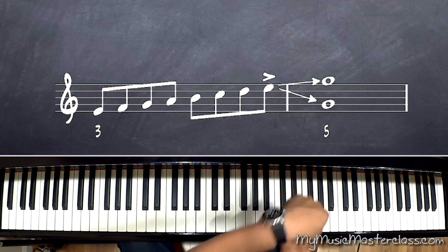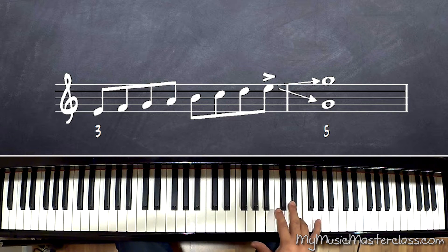The next note should be this, but I can leap to the next chord tone, which is the fifth.